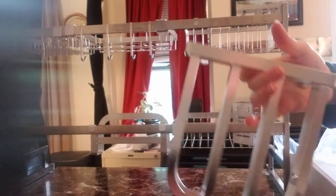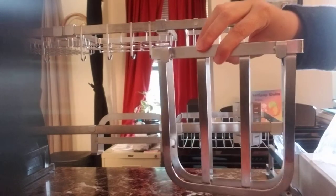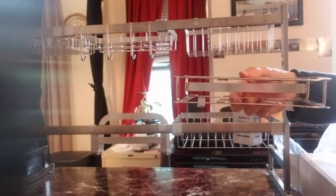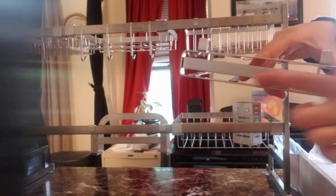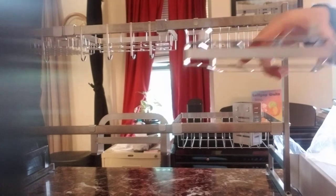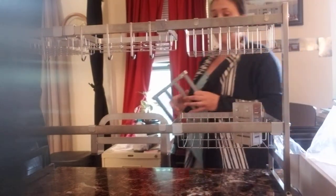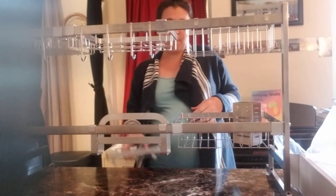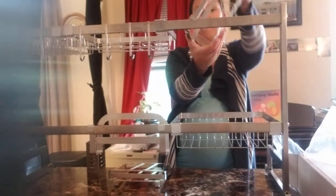And then you've got the knife holder — these two hooks on the back. It basically has these two lines right here and right here, and you put the knives in there. I haven't really had to use it that much — I don't use big knives a lot in the kitchen.